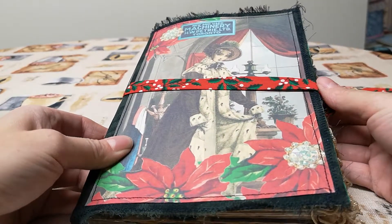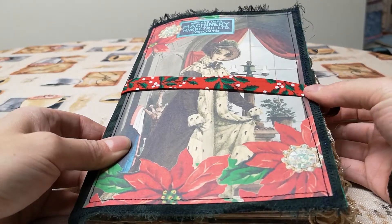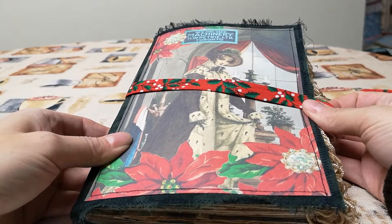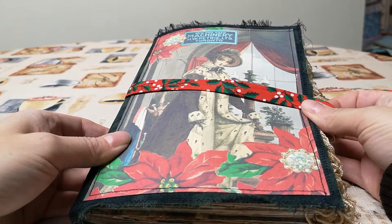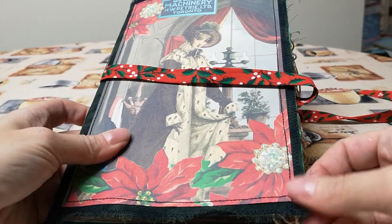Hello YouTube friends, Alicia here with the video of a Jane Austen junk journal. This is my December design team for Tsunami Rose. It is two signatures made from a 9 by 12 envelope and it is fabric covered. So let's get started.